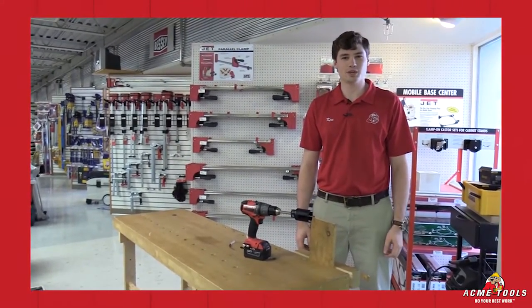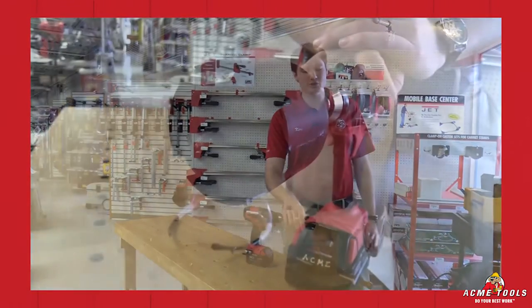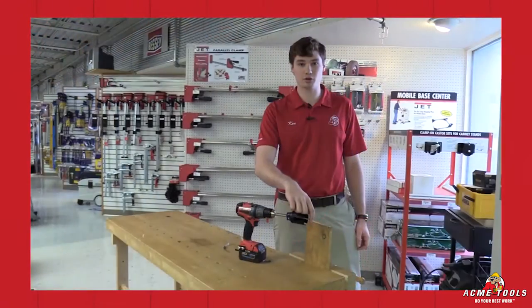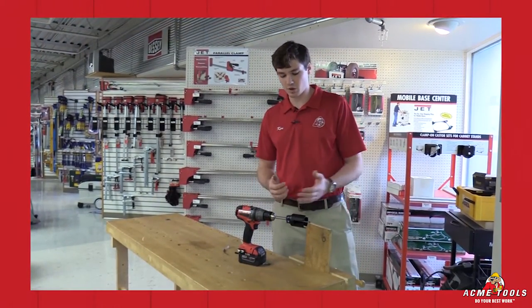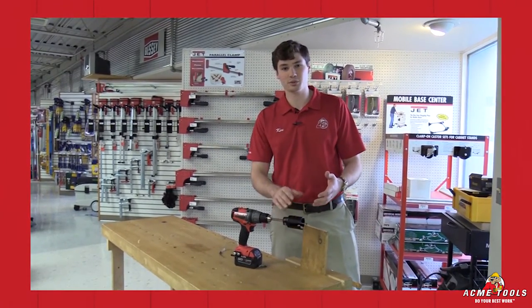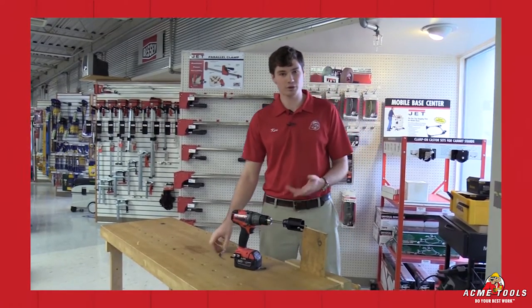Hey guys, Ken Davis here with Acme Tools and today I'm going to show off one of Spyder's products. This is their three tooth carbide hole cutter. It comes with a brad point for a pilot bit, a quick removal bit change feature, and also a quick removal slug feature. To demonstrate those, let's go ahead and make a quick cut and show you how that works.